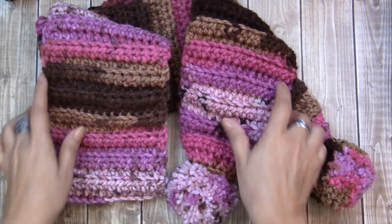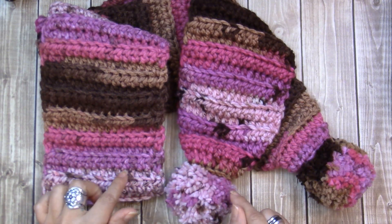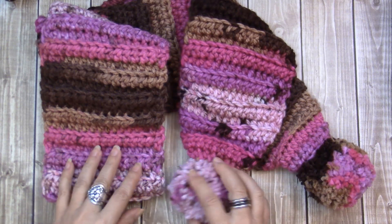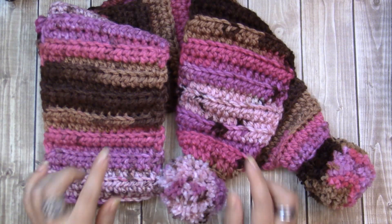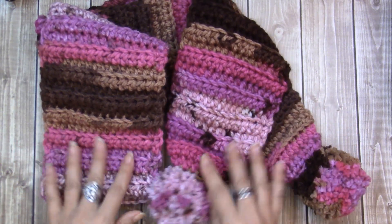Super easy to make. If you are in our Facebook group, then you have seen this project already. I will post everything down below. If you do not do Facebook but would like the pattern, that will be on my blog as well. Everything will be listed down below. So let me tell you what we're going to need for this project.